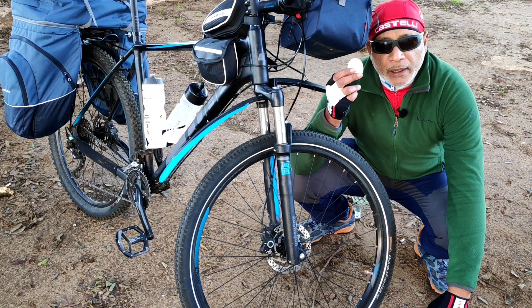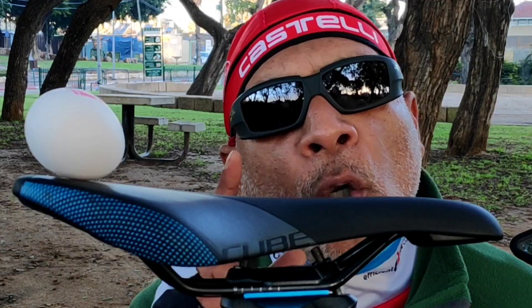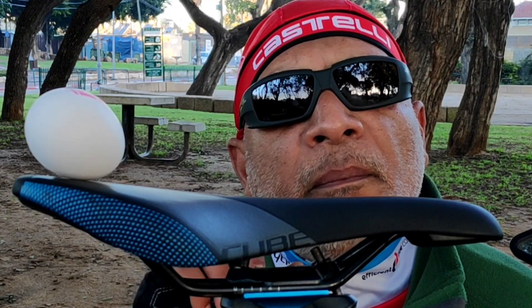On Monday, I ate a boiled egg. On Tuesday, I also ate a boiled egg. On Wednesday, by mistake, I boiled a boiled egg for the second time. I think for one month, these boiled eggs should be banned.